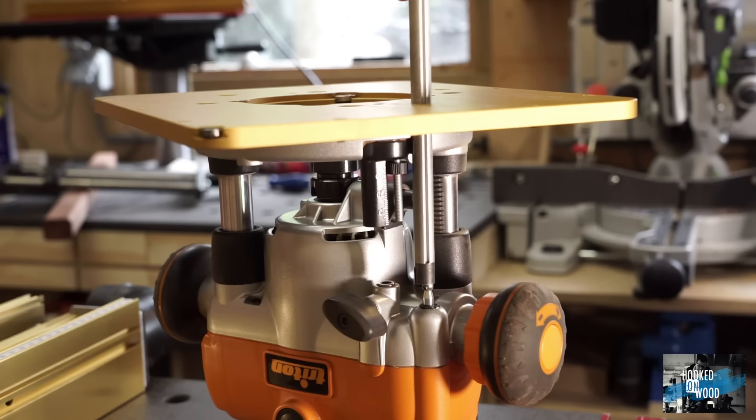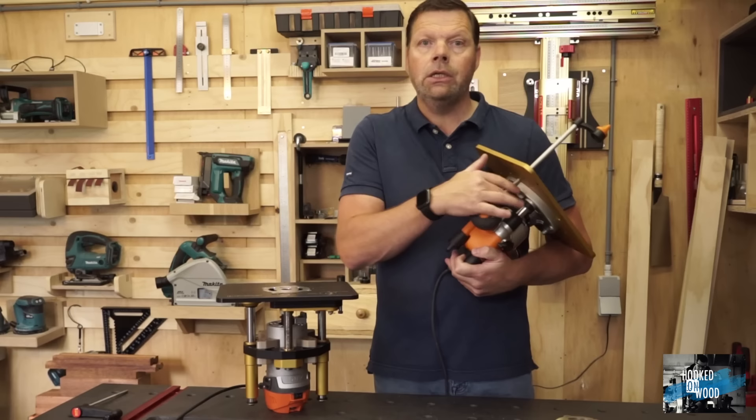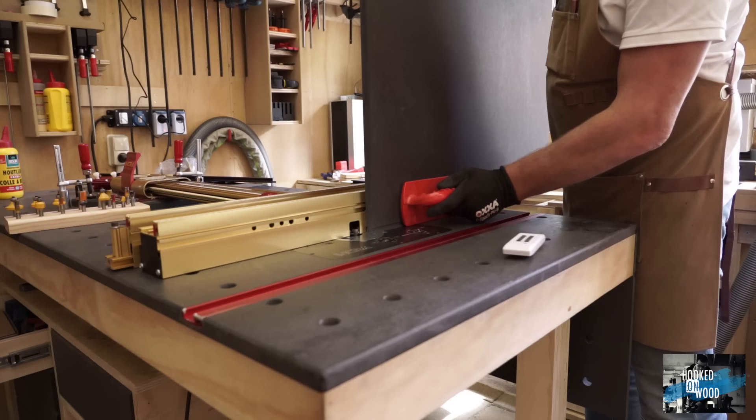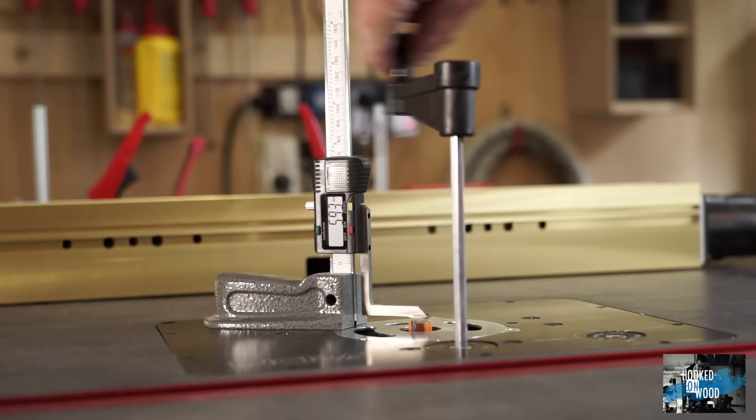That said, looking at the Triton, you can see that dust cannot reach the lifting mechanism, and in all the time I have used it, it runs constantly. Sometimes I clean the guides, but it keeps running relatively smoothly. Dust has more effect on the smoothness of the Masterlift. If you work with material like MDF or hardwood, which can be a bit sticky, you have to clean the magnesium column more often, because when dust is stuck to it, it does not run as smoothly anymore.